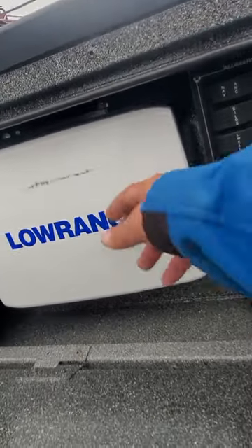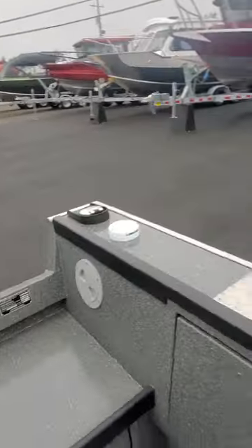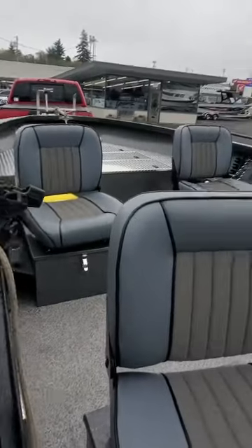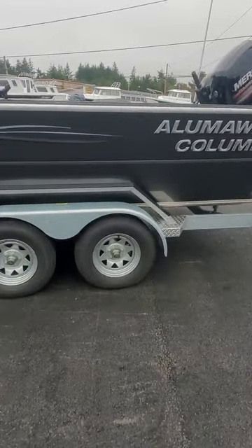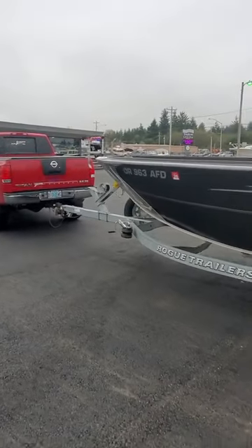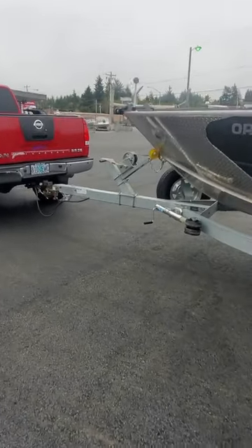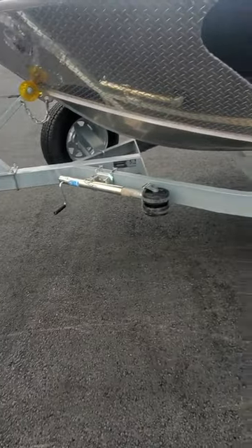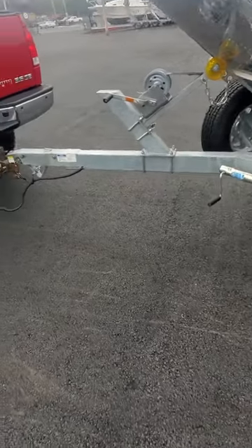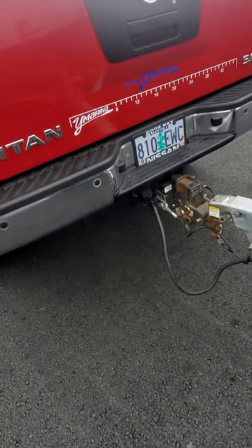I'll show you that one out on the water. This thing is spotless. Anyone looking for a good 23-foot open guide-style boat — it's kind of a charcoal Columbia, 963 AFD. Got the anchor guard up front and a channel trailer, which I like a lot better than tube because water doesn't sit in there and rust.